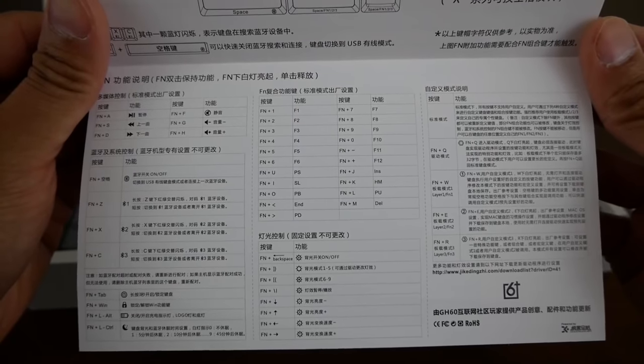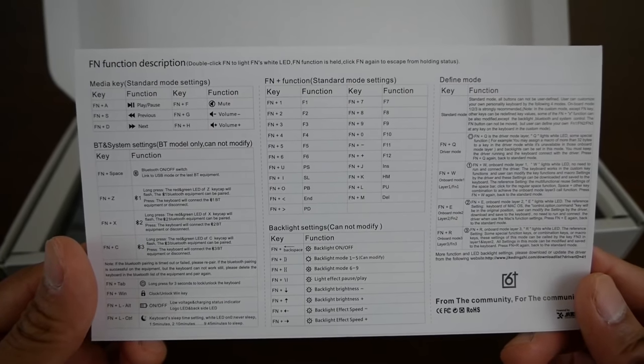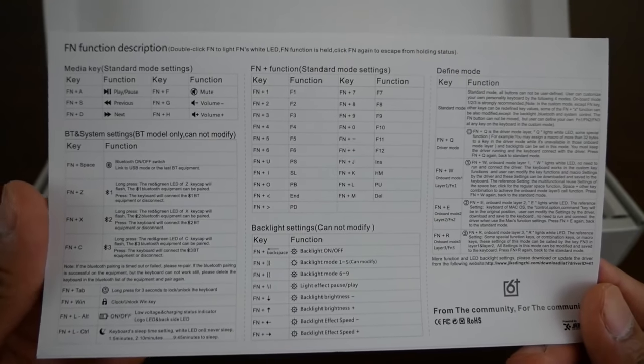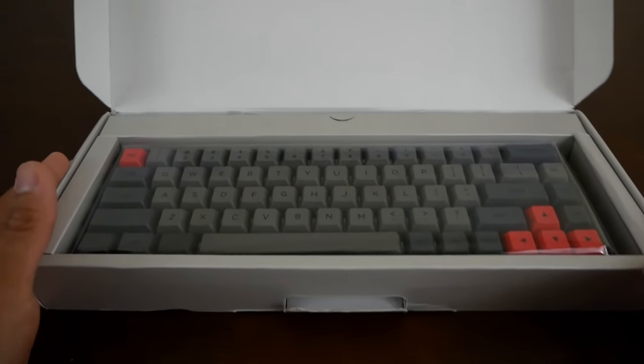There are some directions here as far as the Bluetooth goes. I don't quite understand the instructions on the front, but here on the back you do have some instructions in English — as far as some of those media keys and shortcuts for various functions. I won't go into explicit detail with all those, but that's the back of this insert.